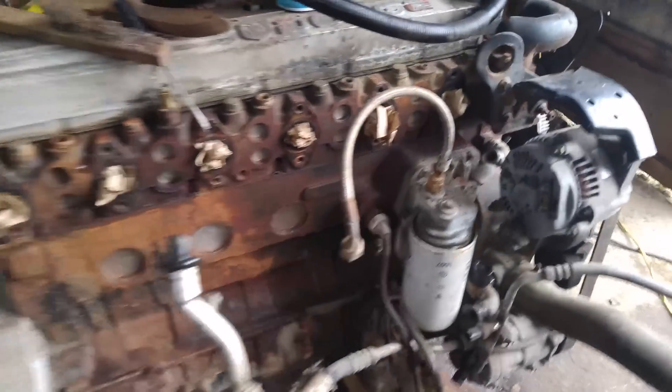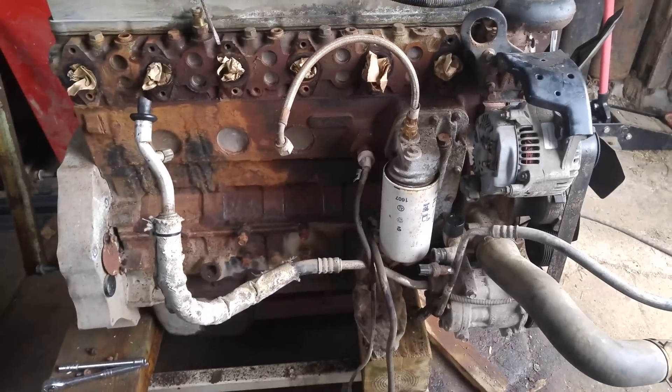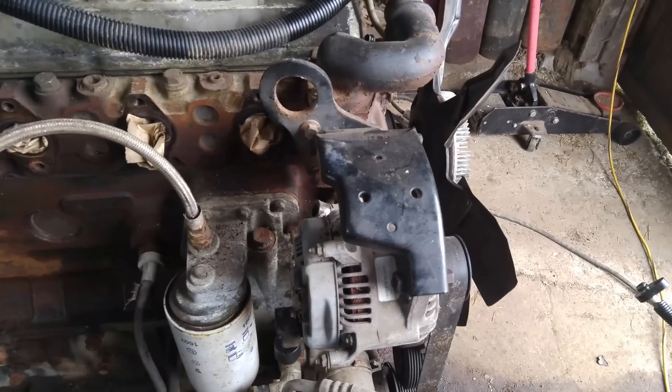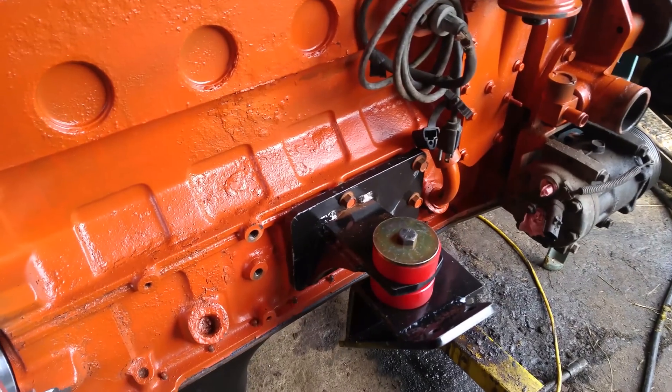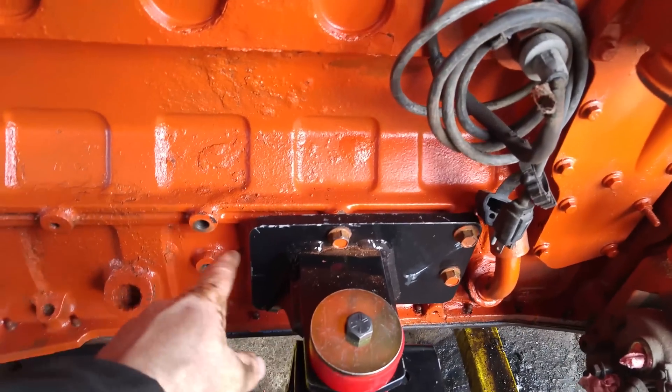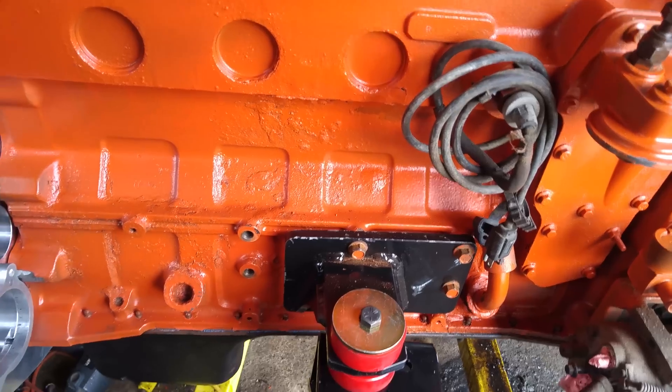Now I'm just going to finish cleaning this motor up and paint the block to make it all look special. We also have to take off the alternator and I've got another alternator bracket to put on so we can use the Ford alternator. For the motor mounts on both sides of the engine, you have to use the front holes, not the back holes toward the back of the engine.